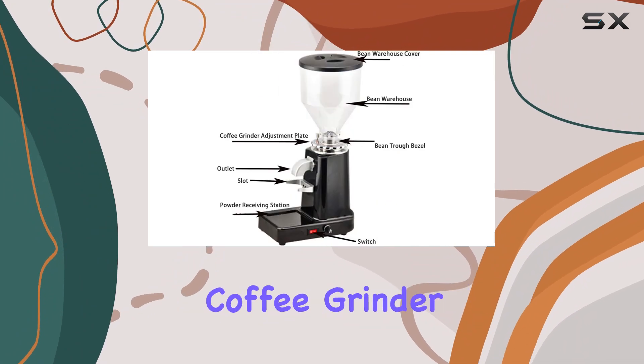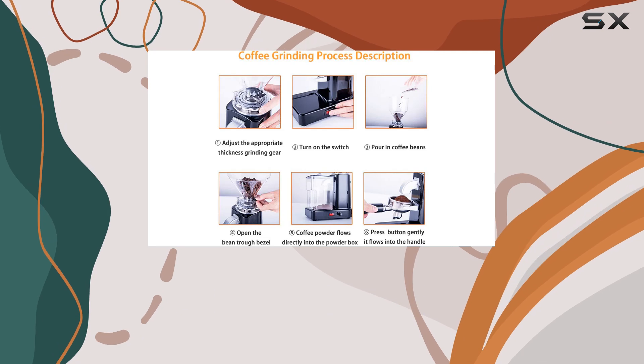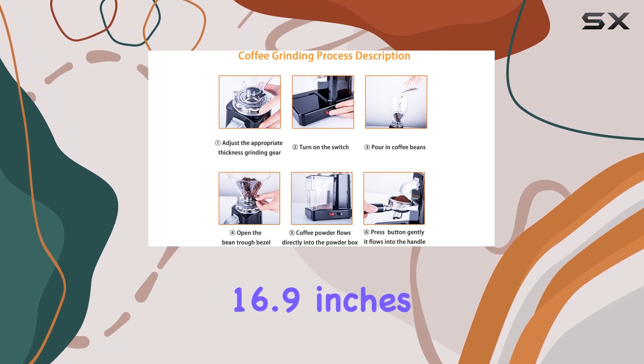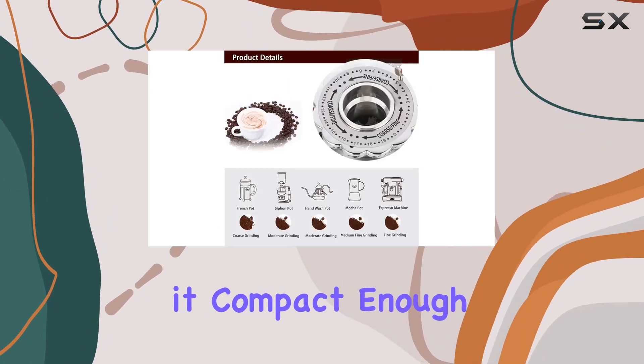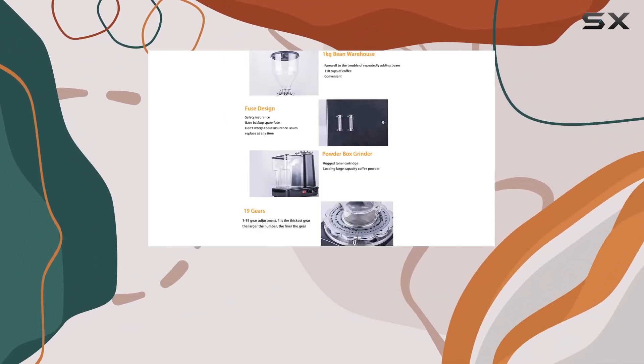In terms of specifications, the Huanu Electric Coffee Grinder 1000G measures 9.2 inches in length, 5.5 inches in width, and 16.9 inches in height, making it compact enough for home use while still offering ample grinding capacity with its 1-liter container.